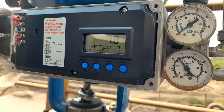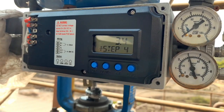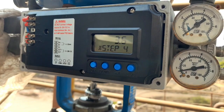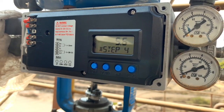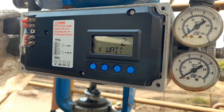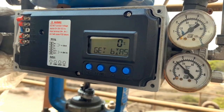We will have to complete all the setups. Auto HF is used if the valve is getting stuck. If that is the case, you have to use Auto HF.